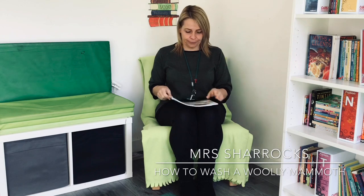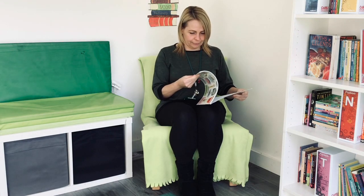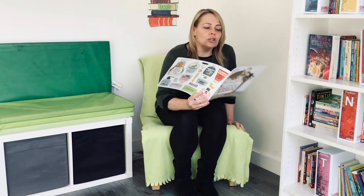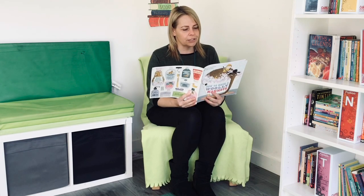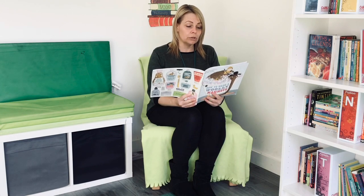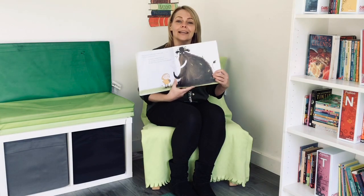Are you comfortable? Does your woolly mammoth need a wash? It's not a very easy thing to do. Woolly mammoths are quite big, and wool is notoriously tricky to clean. Don't worry, just follow this step-by-step guide.